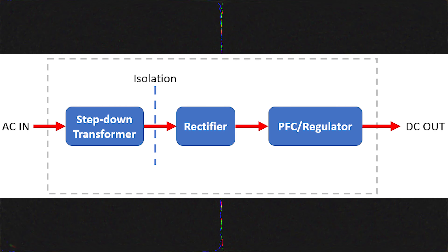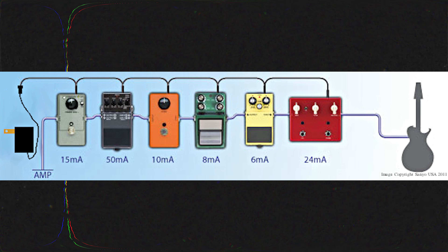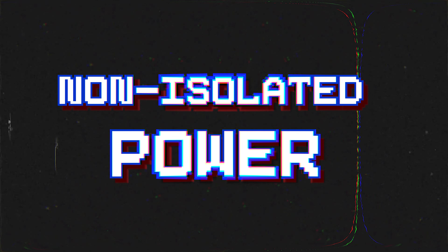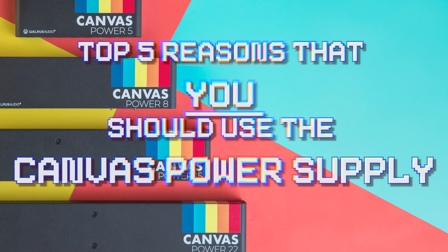Number one: isolated power. Isolated power supplies insulate each power source from one another despite sharing the same circuit, offering a separate path to each pedal — unlike a daisy chain where power flows from pedal to pedal. With clean isolated power, there are no grounding paths between pedals, which eliminates ground loops and the associated hum — in other words, less to no noise. Non-isolated supplies share the same circuit, increasing noise and electrical interference. For mid to larger pedalboards, isolated power is the best way to avoid noise issues.